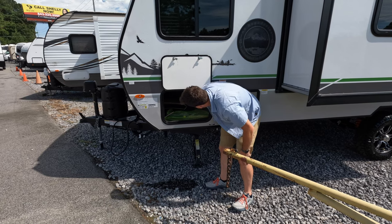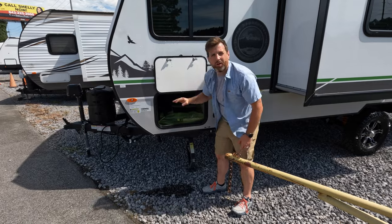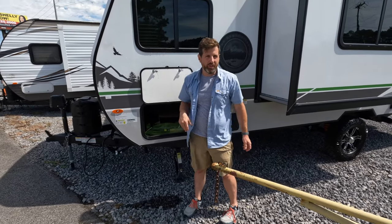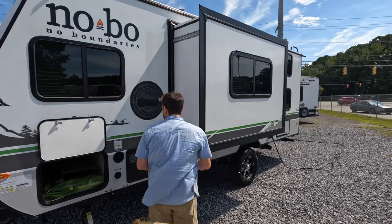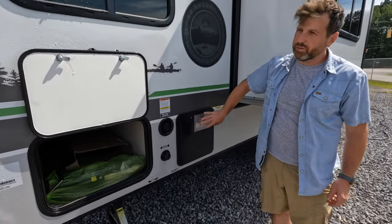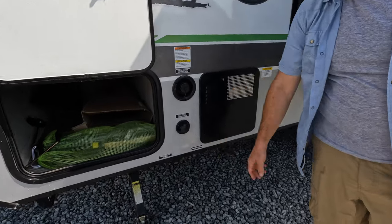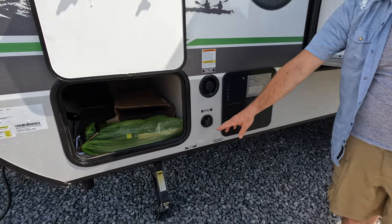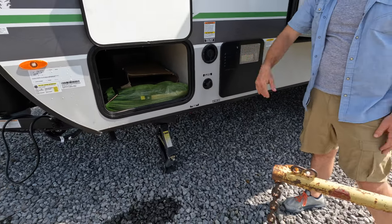You got a grill, which is pretty great. Over on the other side you also got this nice slide. You got your six-gallon DSI propane or electric propane water heater, your potable water and your city connection. You also have easy fresh point drain and low point drain right there for winterizing and when you're done camping.